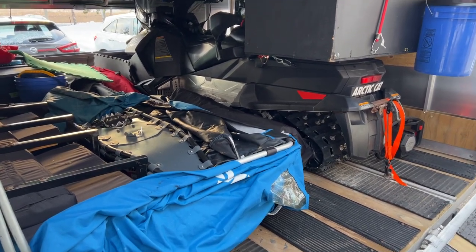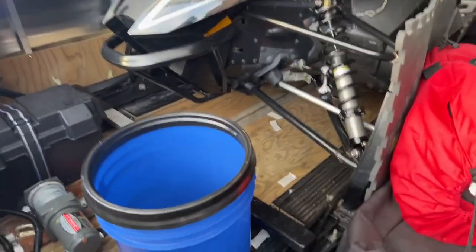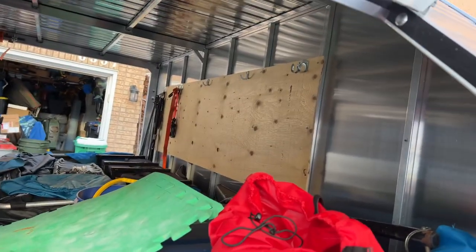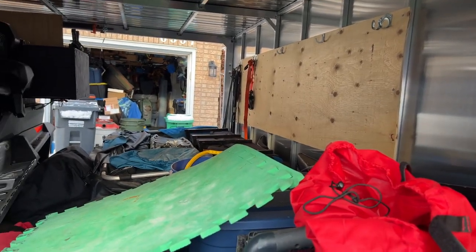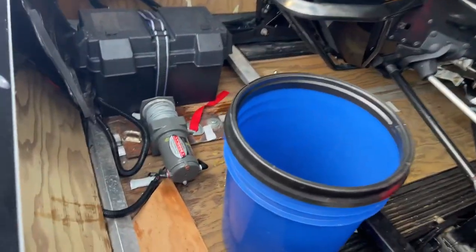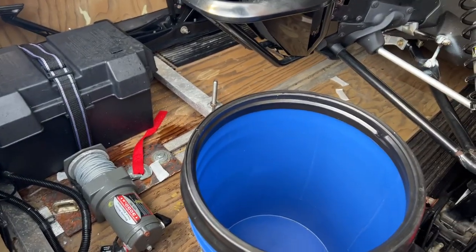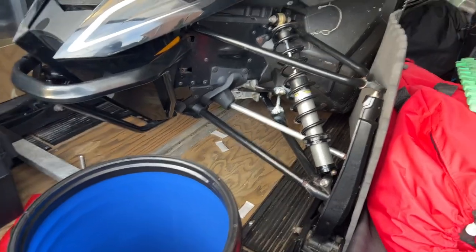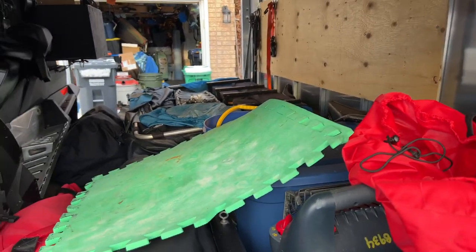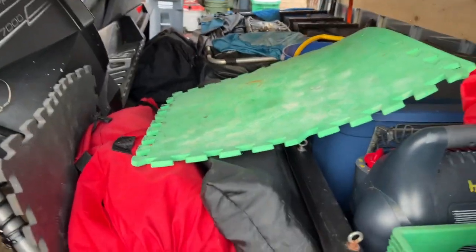Everything goes in there and I can get up and go. This is from the other end. One of the modifications I did was I put some boards on the side and I hang up straps and tie-downs and stuff like that. I also put a winch at the front here — if I ever have any problems I can actually winch the sled up onto the trailer so I'm not stuck. It's kind of in disarray right now because I still need to get organized.